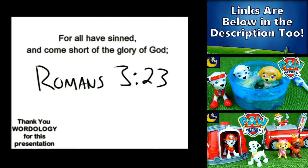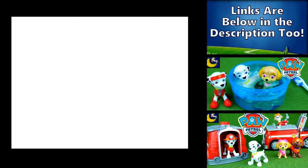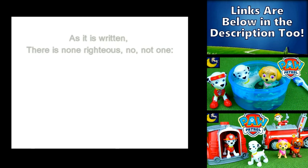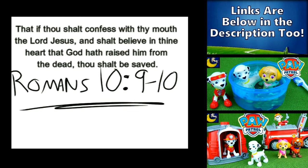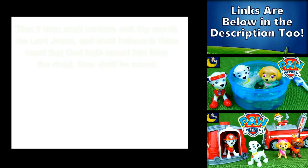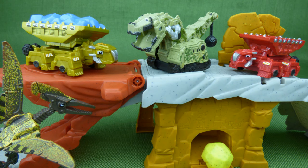All have sinned. Yes, all have sinned and fall short of the glory of God. And there is none — not even one — none righteous. For the wages of sin is death, but the gift of God is eternal life. If you declare that Jesus is Lord, and believe in your heart that God raised him up from the grave, you will be saved.